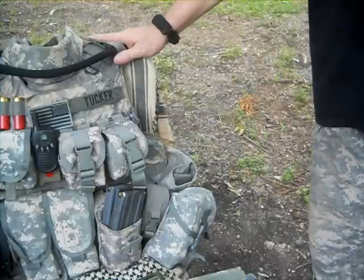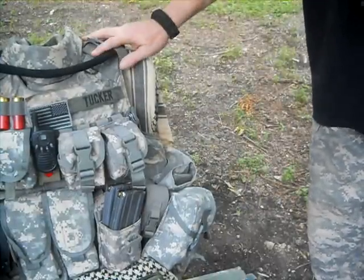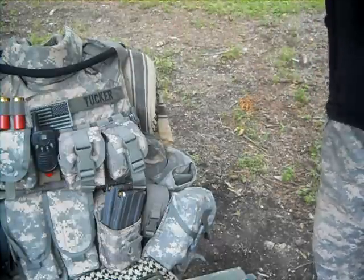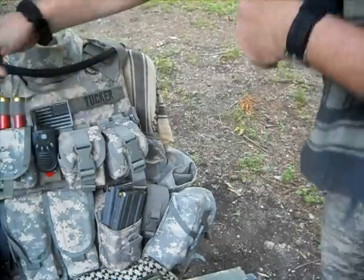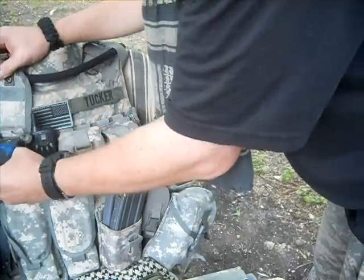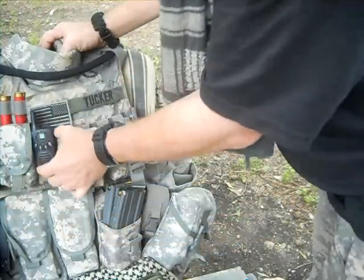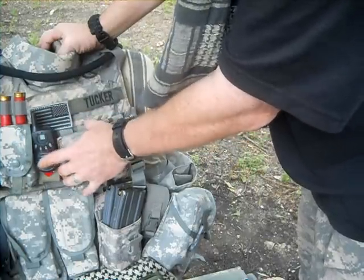The CamelBak Hydromax comes with the Rifleman pack, FLC, and all the pouches. I don't use the FLC that much because I like to put everything on the vest itself. Over here is a grenade pouch made by Specialty Defense — it has my GPS in it. And right here I've got my Uniden Communications walkie-talkie, good for about two miles.